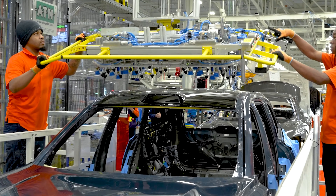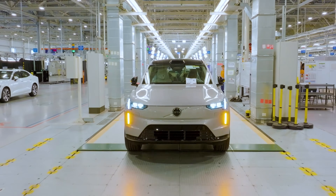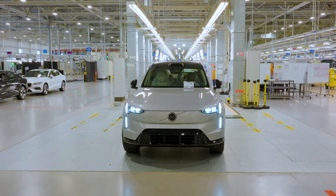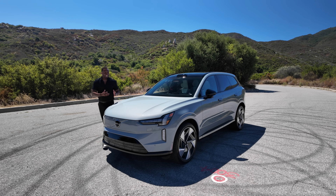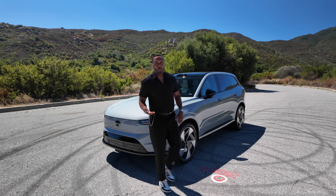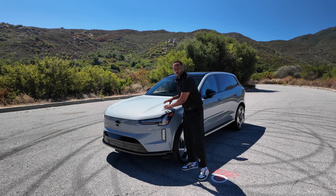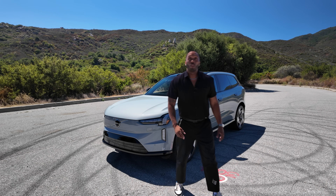The Volvo EX90 will be built in Charleston, South Carolina, and will start arriving to dealers in the last quarter of 2024. This big Swedish EV SUV has decent range, a lot of tech, space for your friends, a comfortable ride, and brings that Volvo charm. So if all of that sounds good to you, check out the Volvo EX90, and make sure you go on kbb.com and get a fair purchase price.